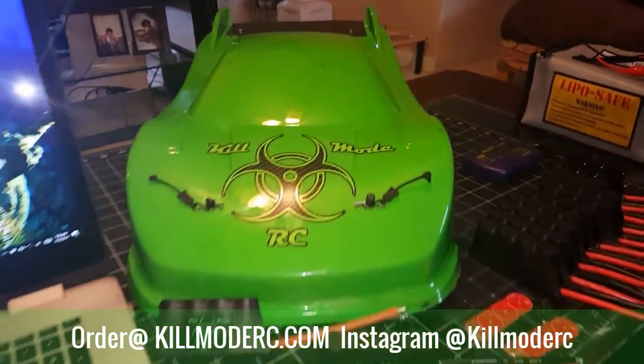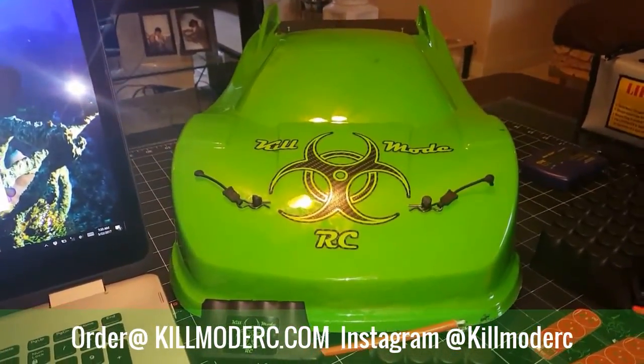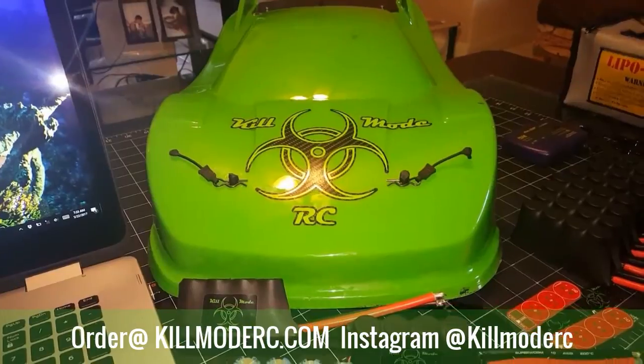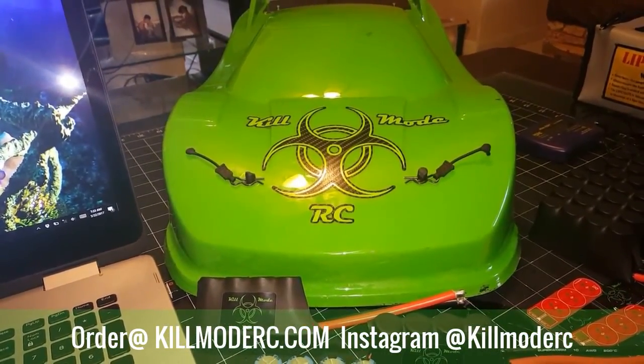What's up YouTube? Leo here with KillmodeRC. I just wanted to give you guys a quick rundown of some of the R&D I've been doing recently on the Killmode catbacks.